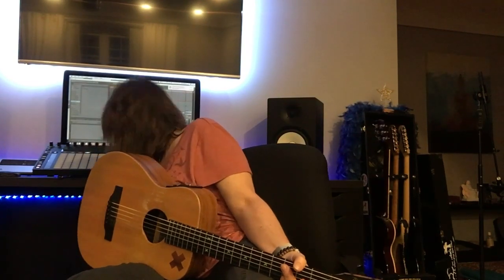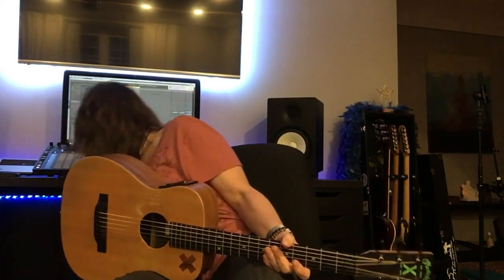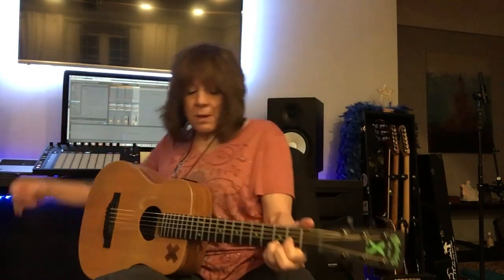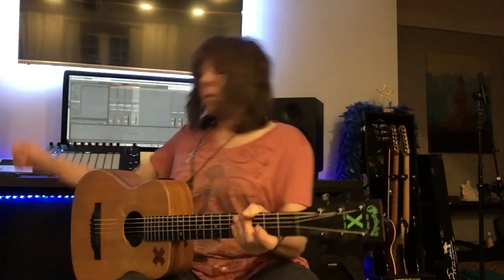In the effects loop I have my two tube screamers, and I had the first one turned on. Here's no tube screamer. Let me turn off the delay. Now everything is off except the compressor and the amplifier. Here's my tube screamer — when I turn it on, here is the tube screamer.